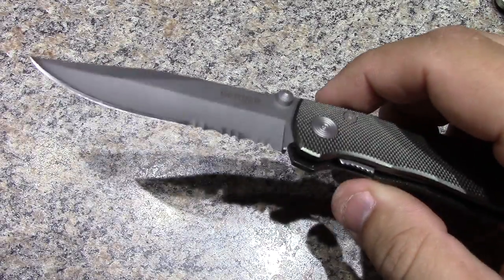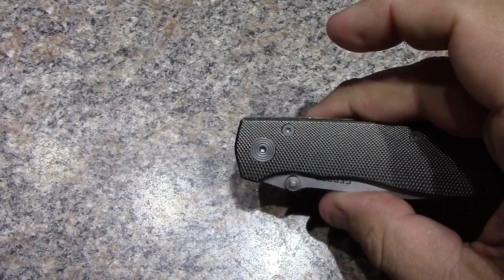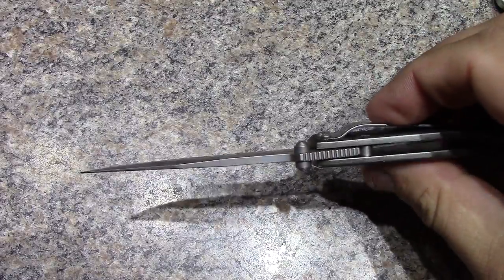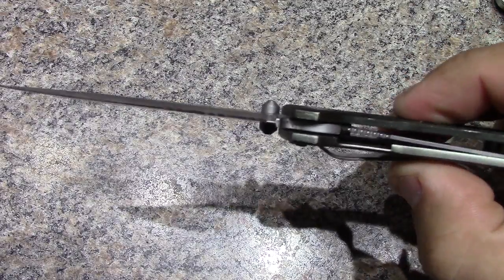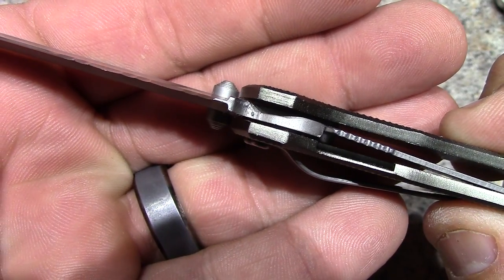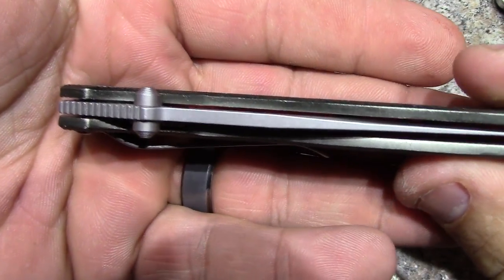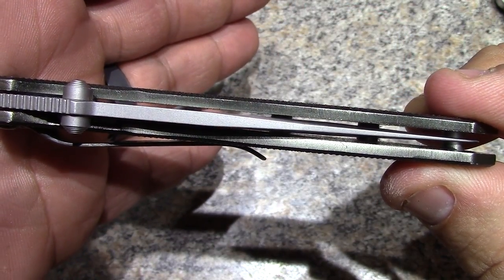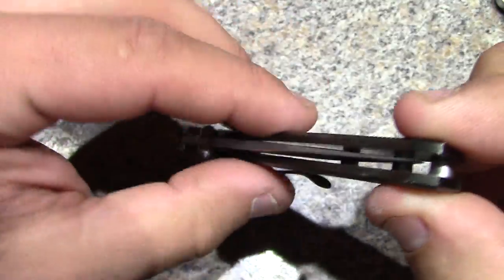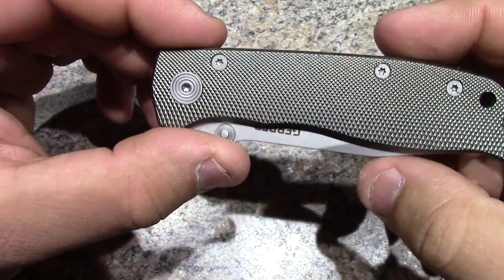This is not spring assisted - some states that's illegal or outlawed however you want to phrase it. This is not spring assisted. Just get your thumb on the thumb stud, give it a flick out, nice solid engagement. You can see there that the lock comes all the way over on the blade. Put the blade shut - you can see it sits nice and centered in between the liners. Very nice, so far I'm happy with it.